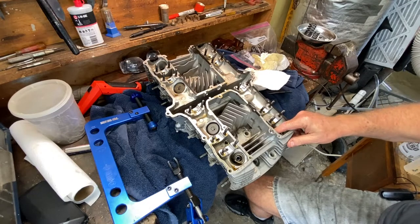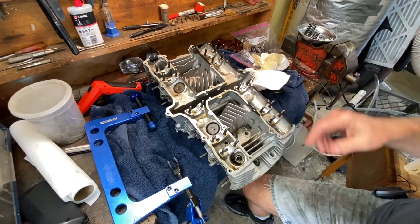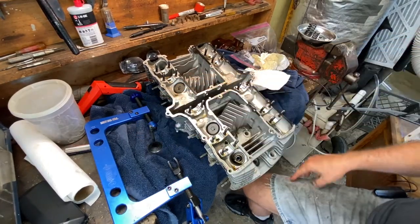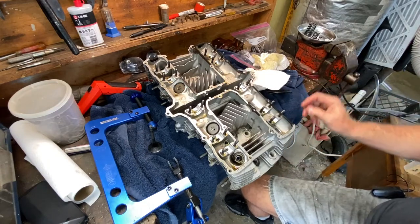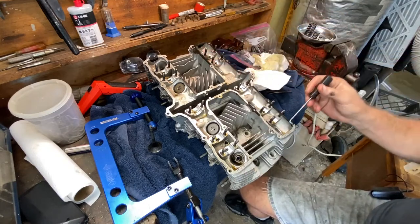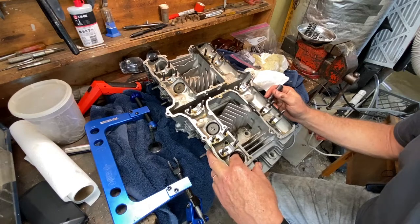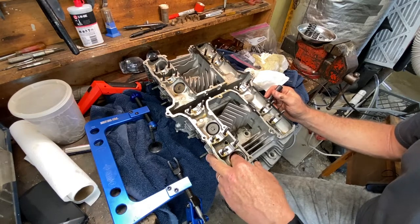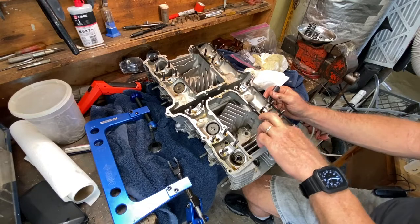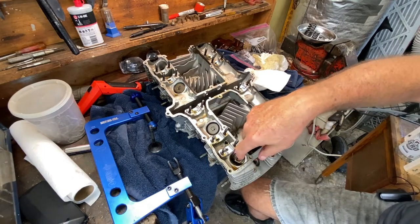Same deal. Let's try an intake. This number one intake is still moving, but I've never seen an exhaust stem seal that would spin around — it's always been real tight. Otherwise, how's it going to seal off? But it's a lot tighter than the exhaust side. I think that pretty much tells you right now that these stem seals are definitely shot. These exhaust ones in particular are really, really loose. Intake on number one is kind of snug, but you can turn it if you push it.